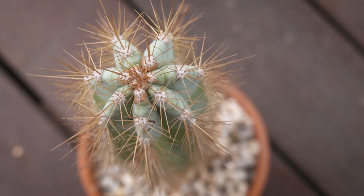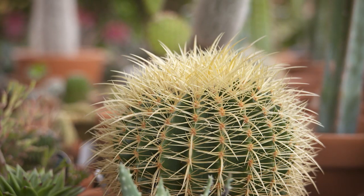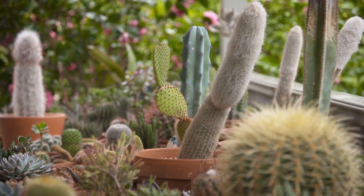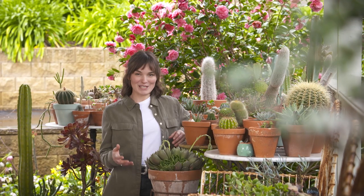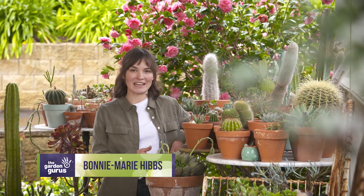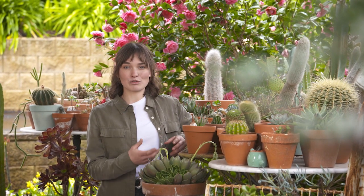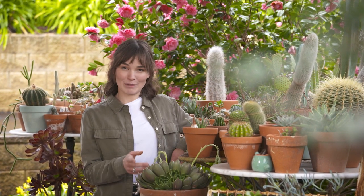They come in all different colours, textures, flowers and forms. The wonderful world of cacti and succulents are an excellent starting point for the first time gardener, but they can also be a lot of fun for the experienced enthusiast. Back when I first started in horticulture I was obsessed with buying and collecting succulents and cacti, and this is just a small portion of my collection here. On a rainy day like it is today in Melbourne they still grow really well. You just need to know the right steps to care for them and I'm going to show you how.